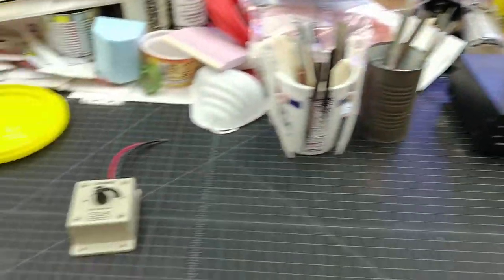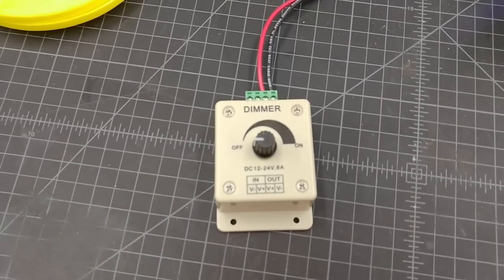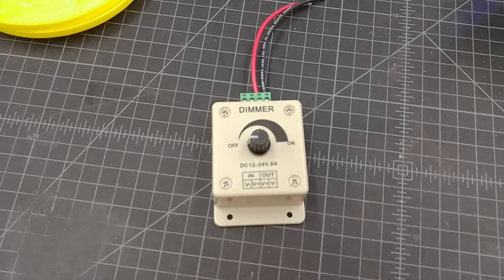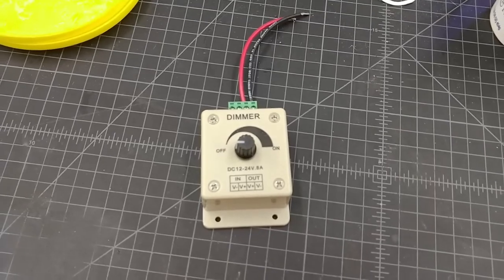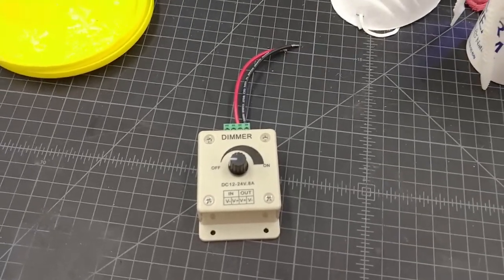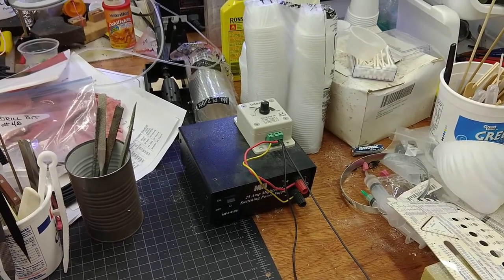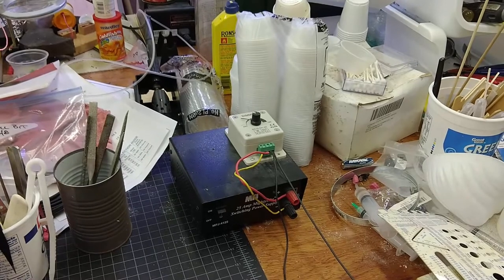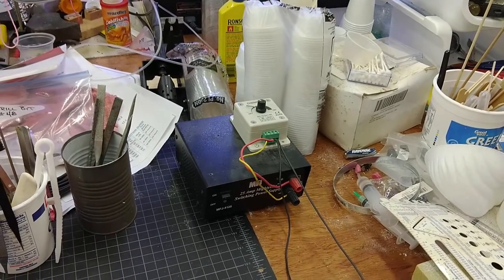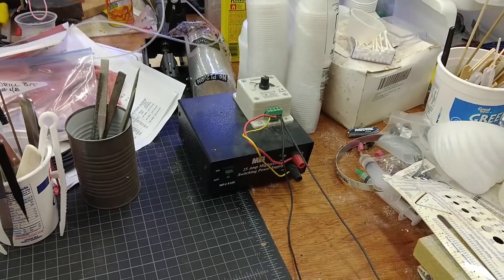These dimmers cost about $2.50 on eBay. They are LED dimmers and they work better than the old wiper arm potentiometer-style dimmers, and I've never had one fail. This is about the fourth or fifth one I've set up for other people, and they work a treat. This is all of the electrical power supplies that drive all of my long wire tools. We have some other tools over here that are also powered, but you're going to need something that can drive a long wire, and this will do it.